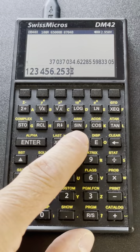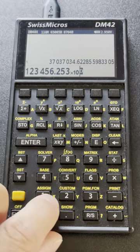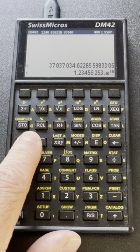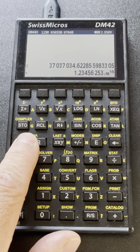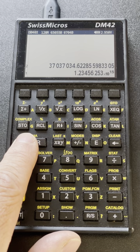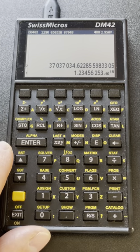Then you have the usual change of sign, the exponent to multiply by powers of 10, and scientific notations for the numbers. You can also see that there are some separators between digits — by default it's grouped by 3 on the left of the decimal mark and grouped by 5 on the right. You can change that, which we'll see later.